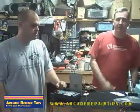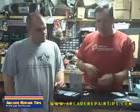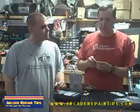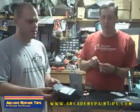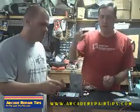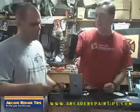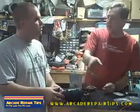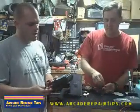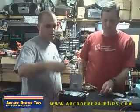Welcome back to the Arcade Repair Tips video series. We're doing a cap kit right now on this monitor chassis and we've already found a couple of bad caps. We checked them with an ESR meter from Matt Electronics — MattElectronics.com — this was about $50, so it's not a real high dollar tool. There are better ones, but this one will do the job just fine. You can check in-circuit, which comes in very handy and is a lot faster.